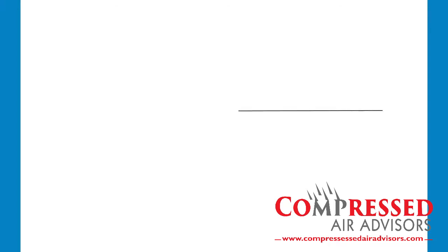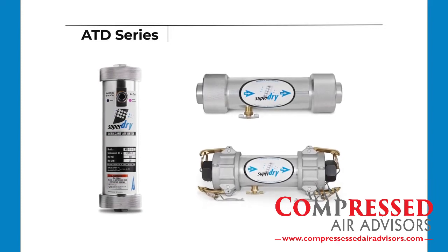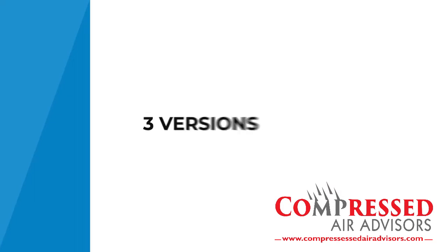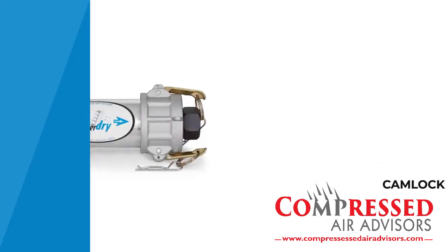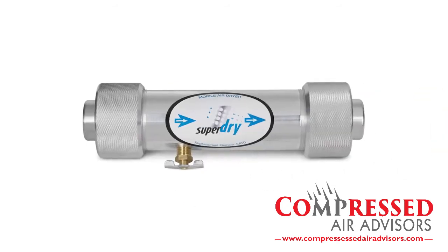The Super Dry product line includes the ATD series, an air dryer specifically designed to protect your air tools and paint guns from moisture and humidity. It is currently offered in three versions: standard, cam lock, and XL.